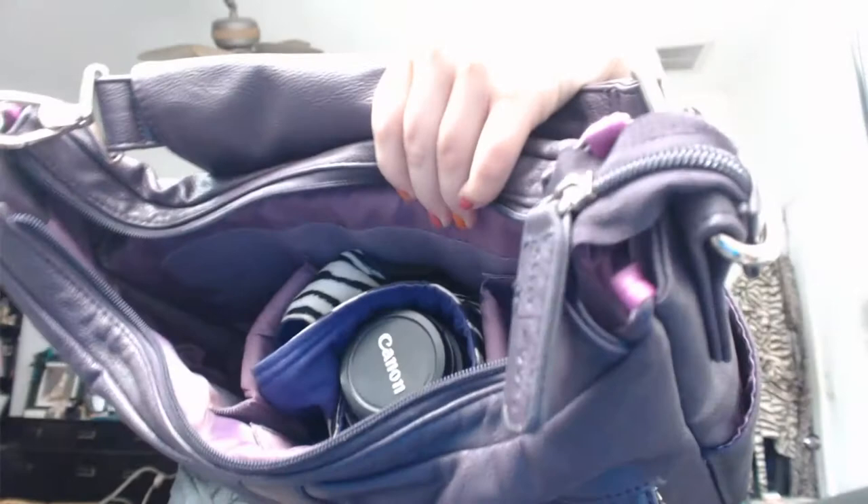What I like about this is it holds my camera no problem. This is my DSLR Canon Rebel T3i and I can keep my neck strap on it and put it into the center of this purse with no problem at all. You can see it's securely inside the purse.